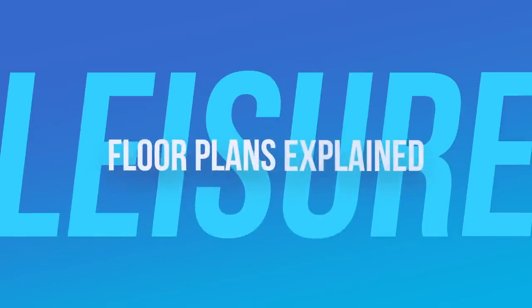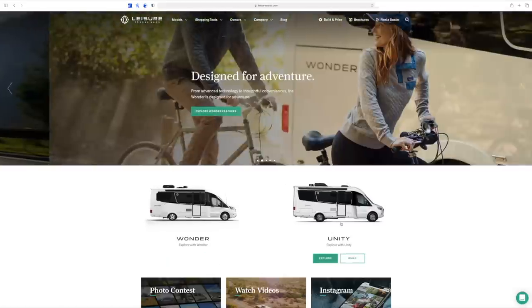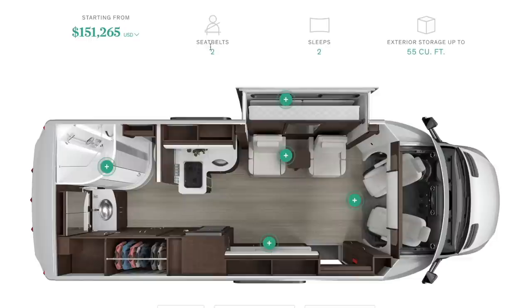Let's jump over to the Leisure Travel Vans website and get started. Here we are on the Leisure Travel Vans website. We are going to be talking about the Unity today — I'll do a video on the Wonder, but I'm not that familiar with the Wonder; we own a Unity. If you click that and come over here and click floor plans, the very first one we are going to see is the Murphy bed. As you can see, it just seats two, sleeps two, and of course has 55 cubic feet of exterior storage — though if you choose a generator, that will take up some of that exterior storage, so keep that in mind.